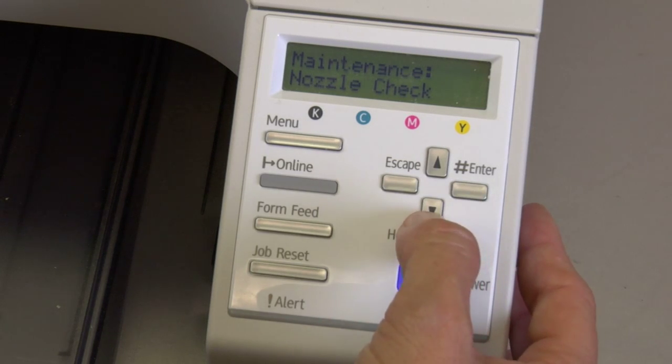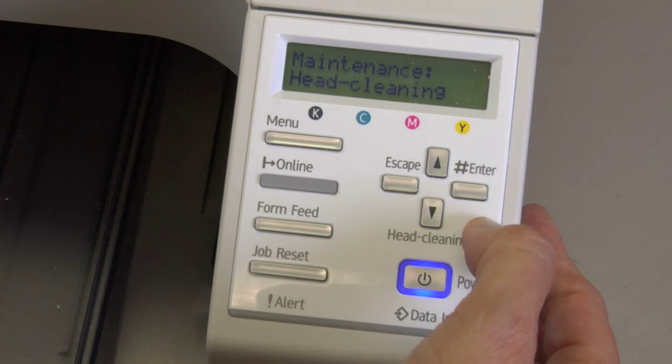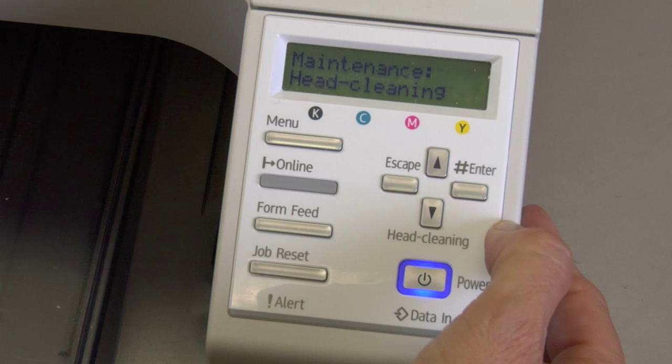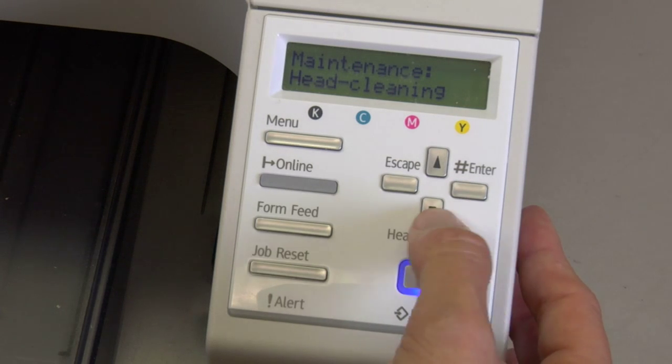To go to the next part of the maintenance menu, arrow down until you get to Head Cleaning. Head cleanings are performed after you've done your nozzle check and you have a problem with the nozzle check pattern. You do a head cleaning — you would enter through that. I have a video on that also.